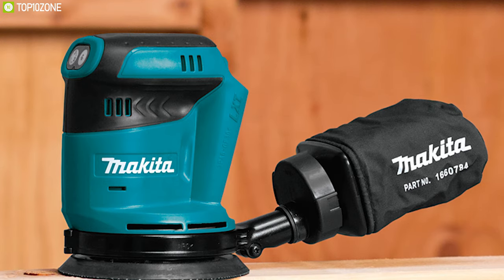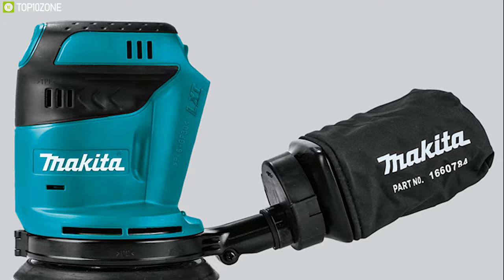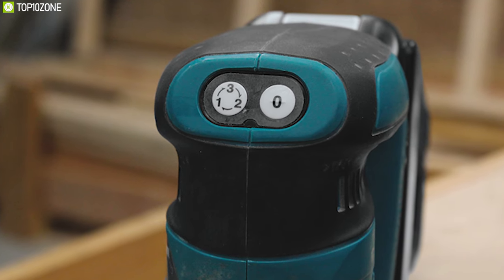The Makita XOB01Z is a great random orbit sander for its superior design and adjustable rotating speeds, which lets you get your work finished in no time.